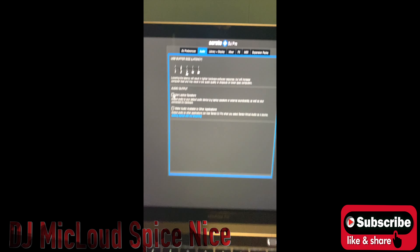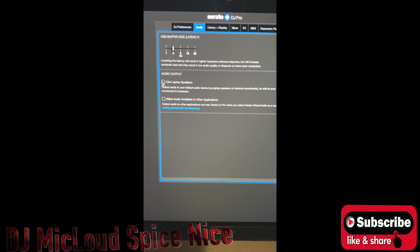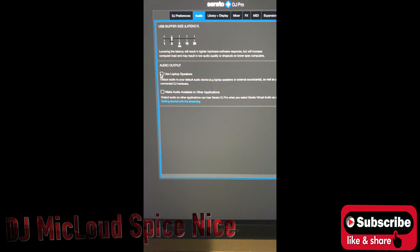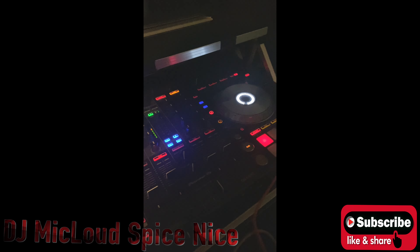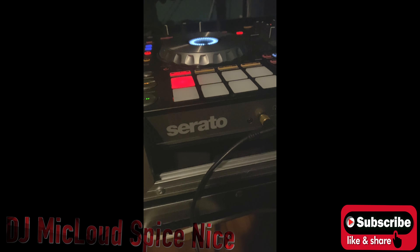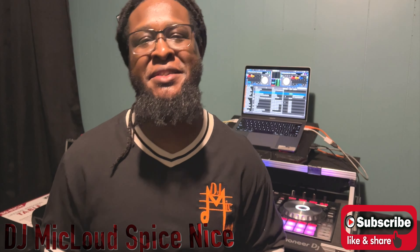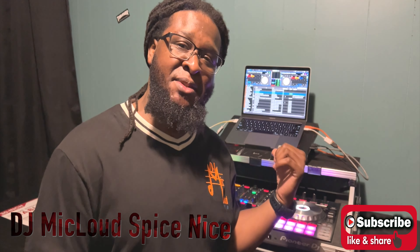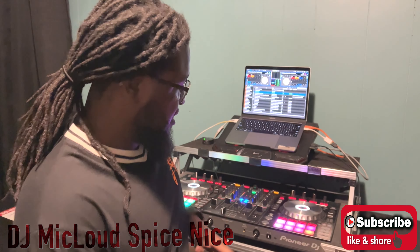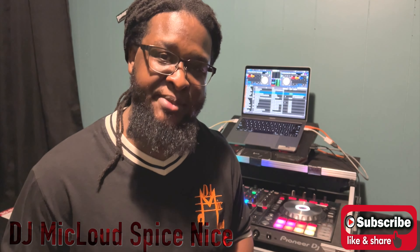You cannot use the audio output selection to your hard drive, or while using Serato while using your hardware for Serato. Wow. Yep, you definitely can't. What happens is you have a built-in sound card with your laptop, and you have a built-in sound card with your hardware, especially a controller that has an all-in-one controller.